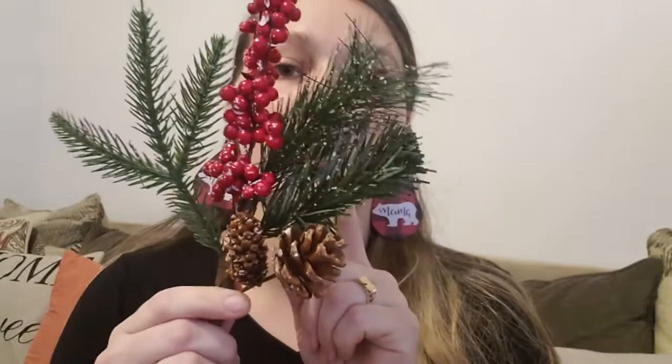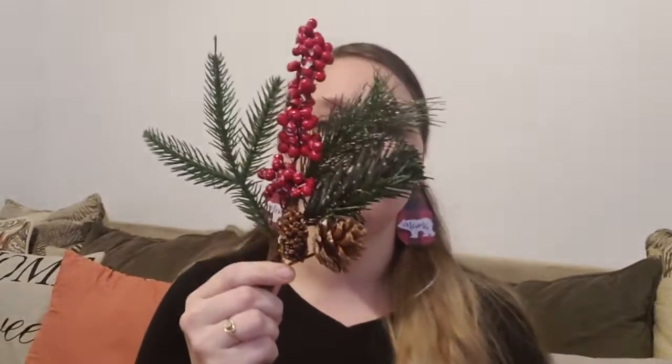Hi guys, welcome back to the channel! Today I have a Christmas Dollar Tree haul for you. To start off, I've already cut this pick as you can see, but I'm going to use these for a DIY. I got several of these picks but didn't want to repeat and show them all to you.